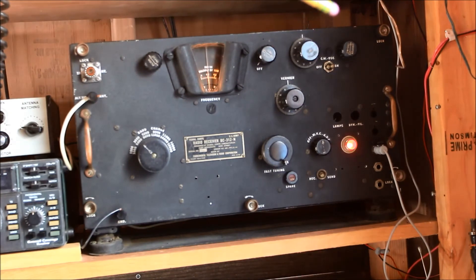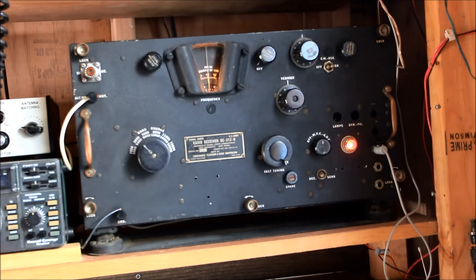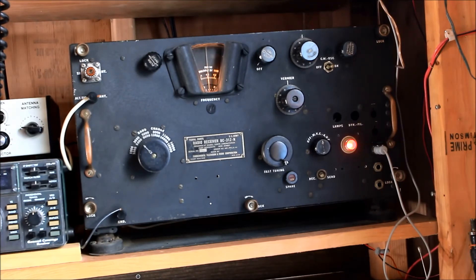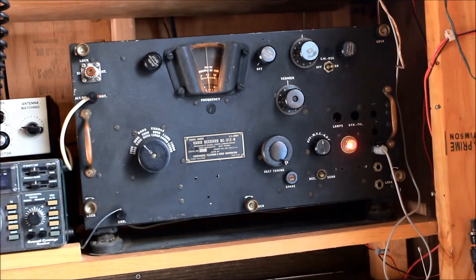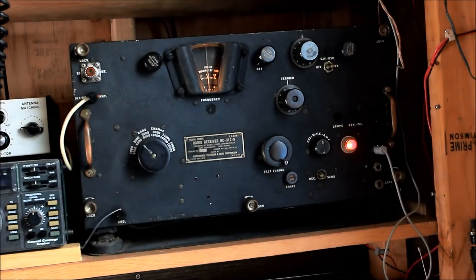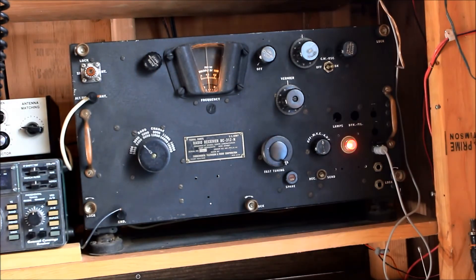Up on top is the dial light brightness control and volume. There is a CW oscillator on/off button all the way up in the corner, and also a CW shift control. There's an off switch, and then two modes: manual volume control and auto volume control. There are also three speaker or headphone outputs — the one on top is for speaker, which is louder with an extra amplifier tube, and the two lower ones are for headphones.